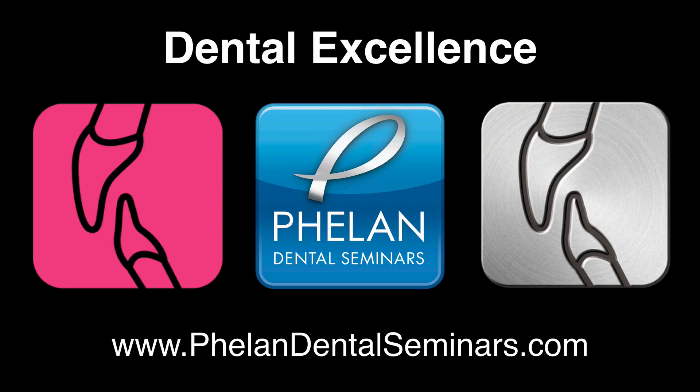That's Dental Excellence video number 20. Remember, you can do this kind of dentistry. I totally believe that beautiful dentistry with precise fit and occlusion is not just for the gurus. So thank you and we'll talk to you soon. Take care.